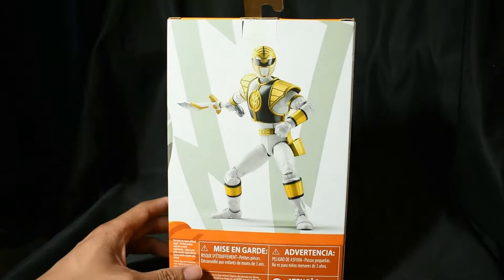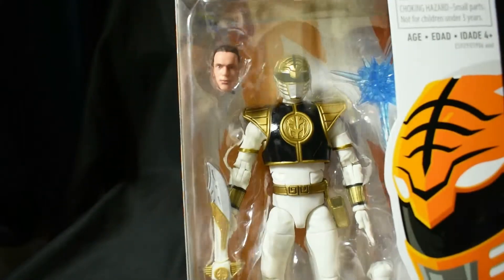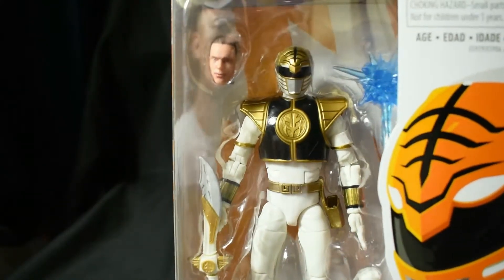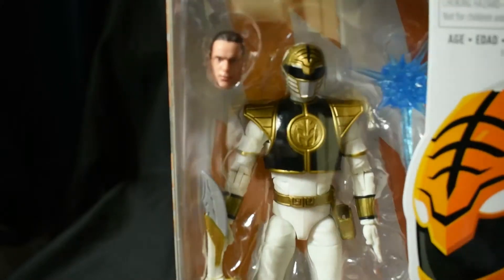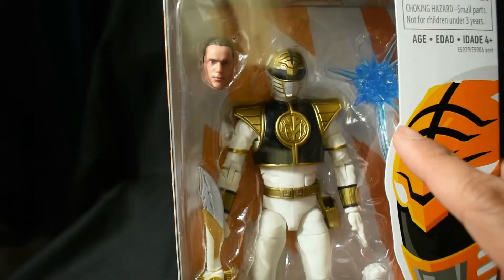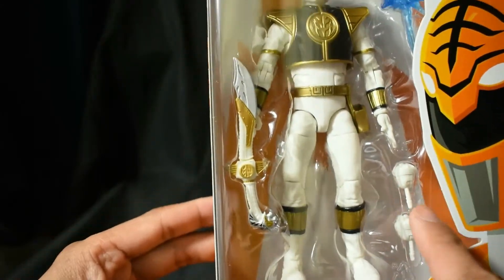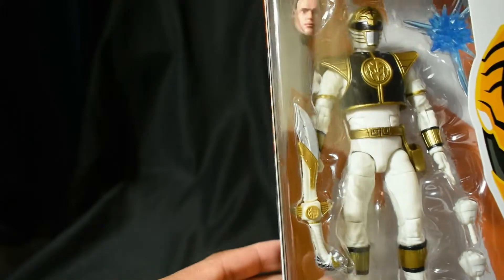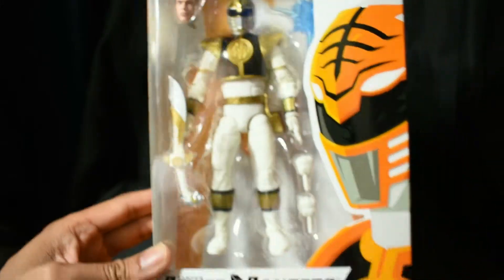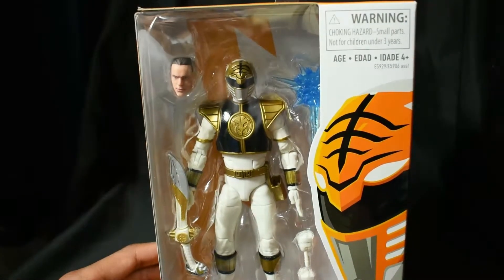The back of the box shows you the figure. The White Ranger comes with five extra accessories: you have your civilian head, you have the effects pieces for your weaponry and poses, then a set of hands with closed fists, and then you have Saba right there. So let's go ahead and pop this guy open and take a closer look at this brand new figure.